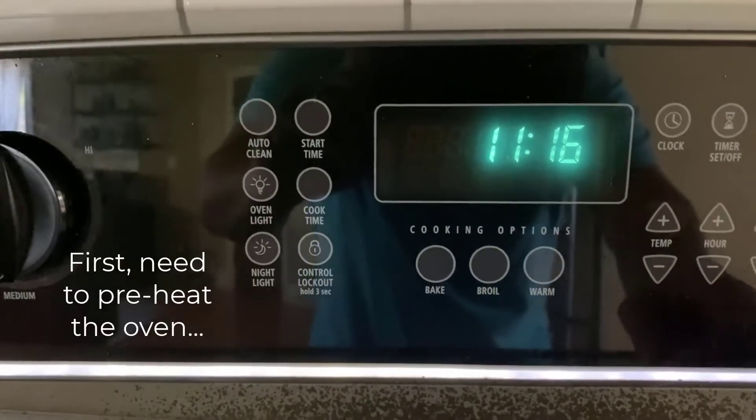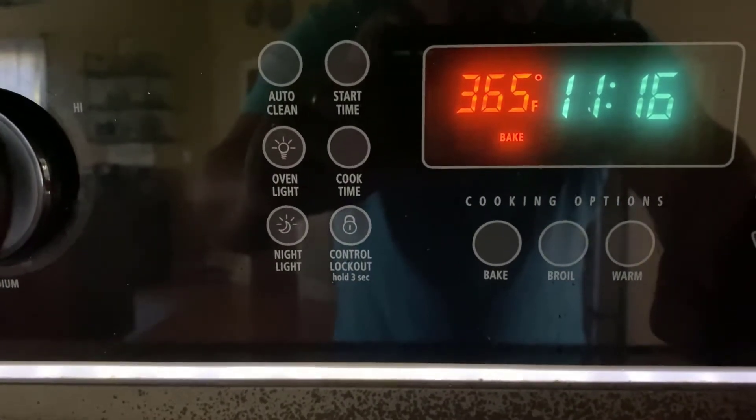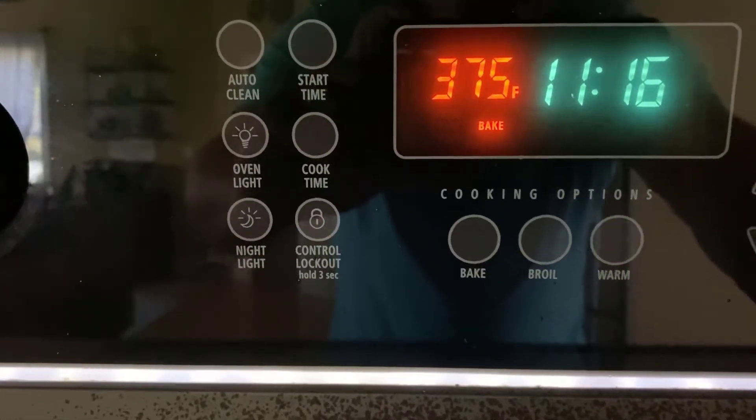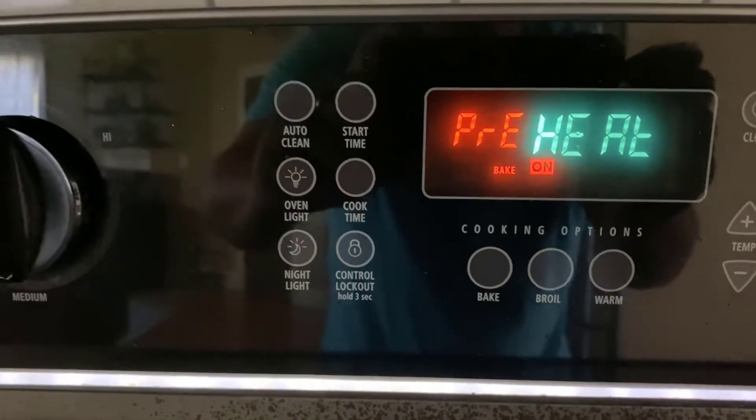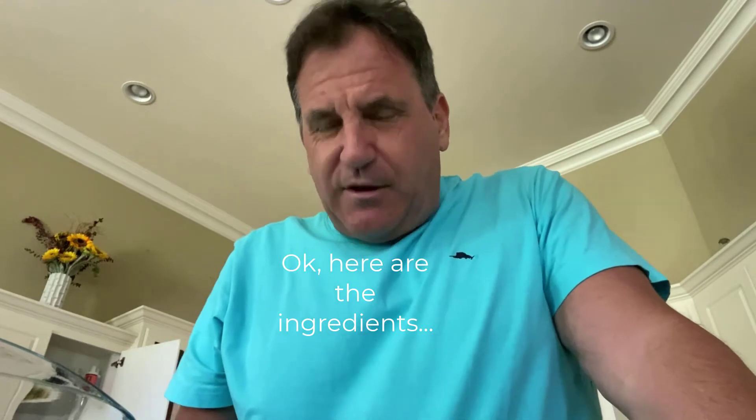The recipe says 375, so we are preheating the oven. Key to any recipe is a measuring cup, and of course directions. This is a Quaker Oats recipe — I did follow the directions. They call for three dozen cookies but I'm going to make a dozen and a half, so I just cut everything in half. First: three-quarter cup of flour.